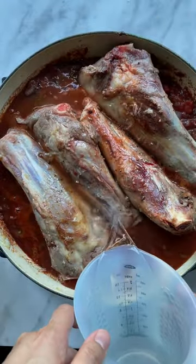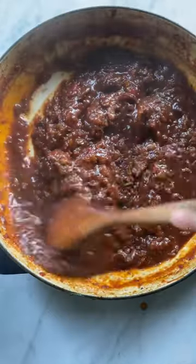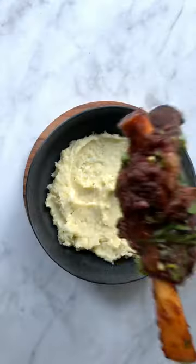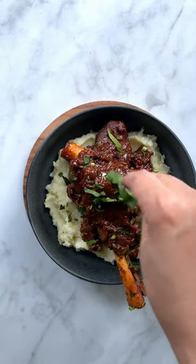Add the lamb shanks back, cover and simmer until tender and falling off the bone. Now it's time to reduce the sauce into a thick, figgy delight. Add to mashed potatoes with plenty of sauce — and that's how you make it.